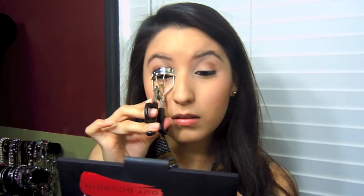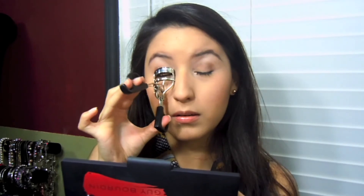I'm gonna take some eyelash curlers — I think these are by ELF — and give my lashes some pumps to make them look flirty, and that really completes the look. This is what it looks like: very natural and simple for everyday. Thank you so much for watching, I hope you guys enjoyed it. Leave anything you have down below, please comment and subscribe — see you later!